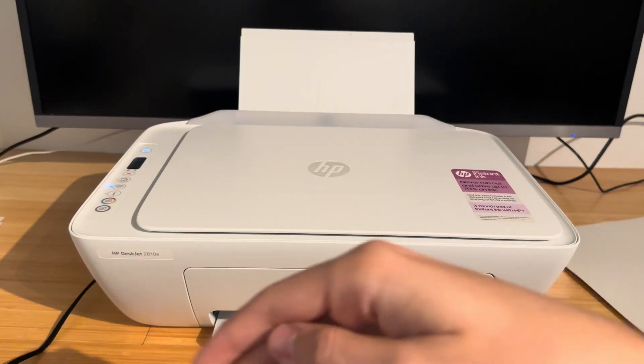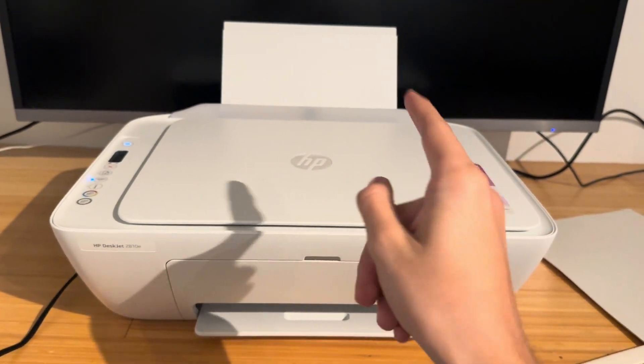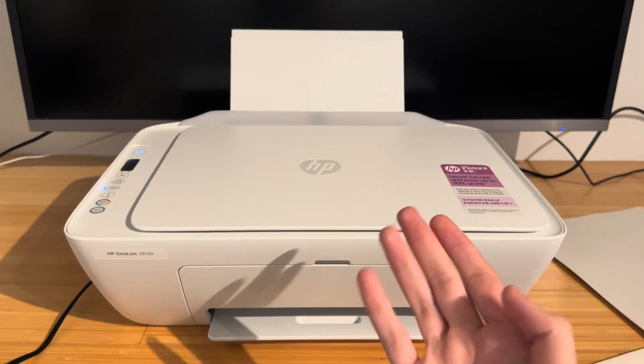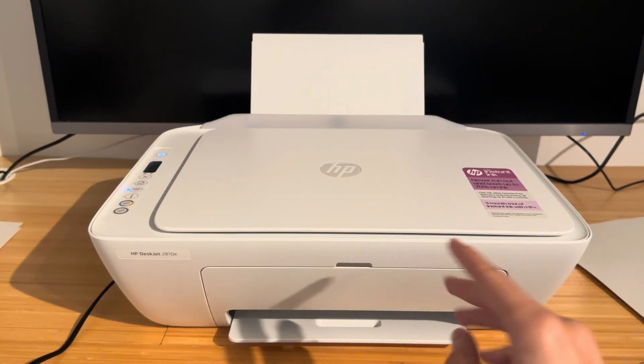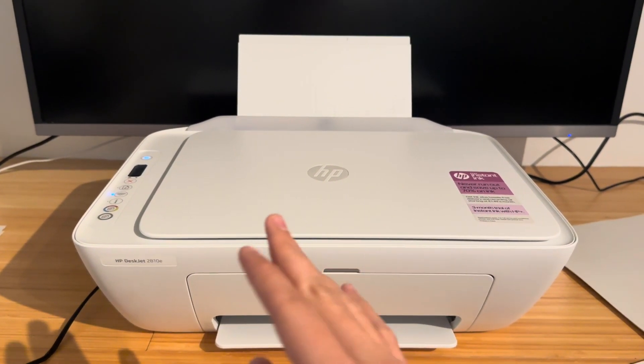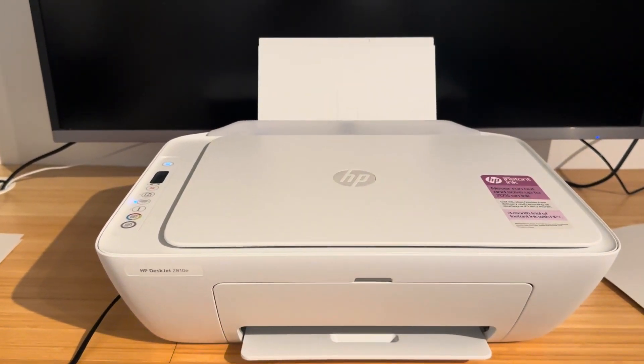If you have a 2600, 2700, or 2800 series — there are lots of models in those — this should also work. The clearing of a paper jam might be slightly different on each of them, however fundamentally they're the same and they all have the same buttons.